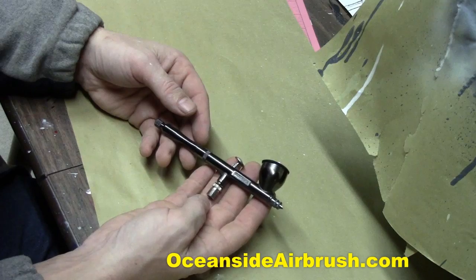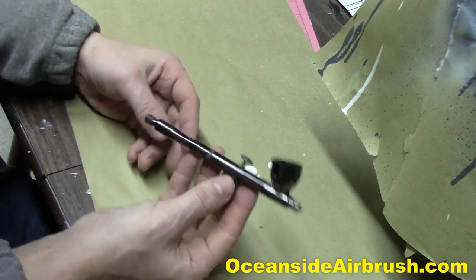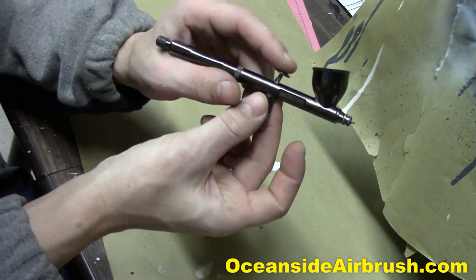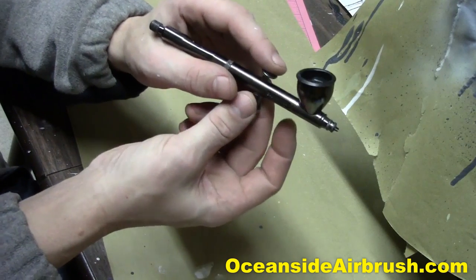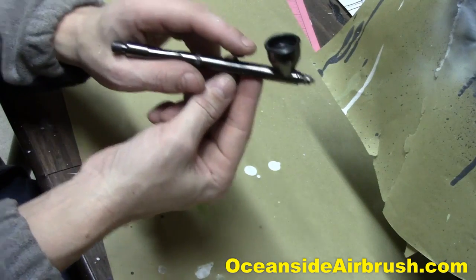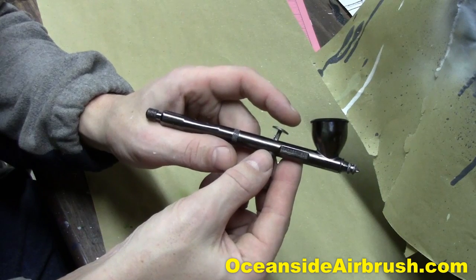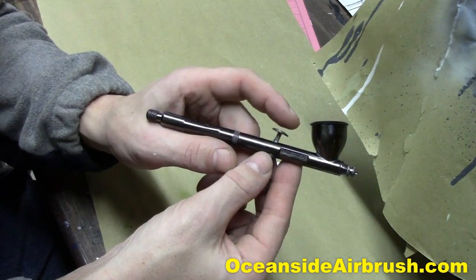How are you doing? It's Jeff Noyes here from OceansideAirbrush.com again, and today we're going to do a tutorial on how to make your trigger button a little more comfortable. A lot of people like them higher. I do. Just trying to get the angle right on the camera here. The trigger button could be a little bit higher so that your finger sits a little higher and you get more leverage.